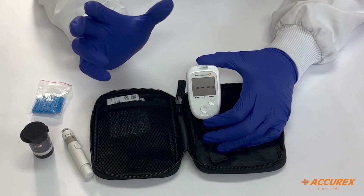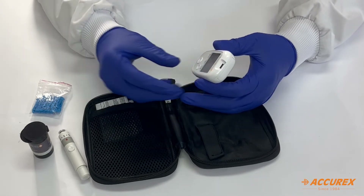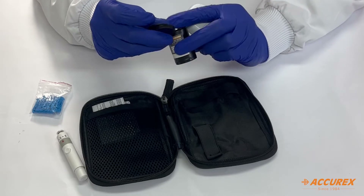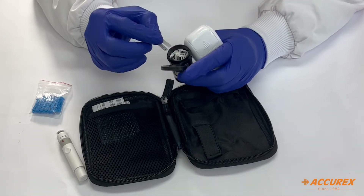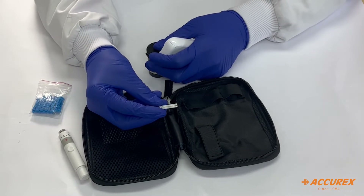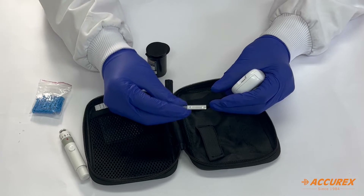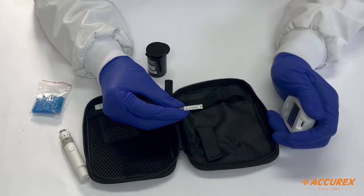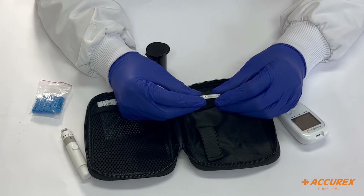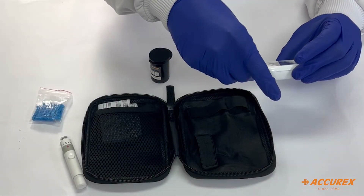Now let's do the testing. Remove the strips from the bottle and you can see the branding of Express Gluco Plus on the strip. This strip comes with a three-electrode system, due to which accuracy is increased and it can be compared with lab standards. It is 98 percent accurate.